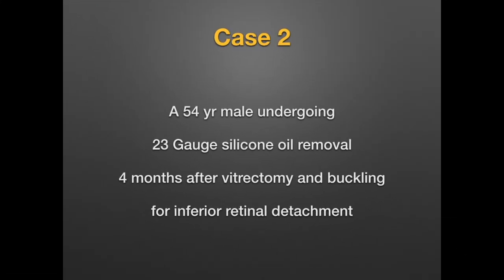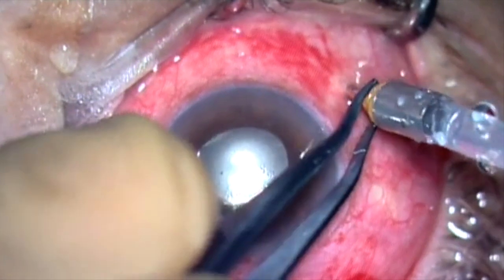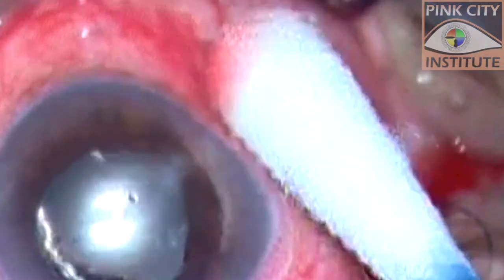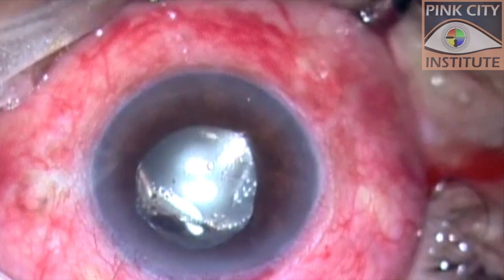The next case underwent a two-port 23-gauge silicone oil removal four months after vitrectomy combined with scleral buckling for retinal detachment in his only seeing eye. The infusion cannula was removed and the sclerotomy massaged. Balanced salt solution leak was seen from this sclerotomy.